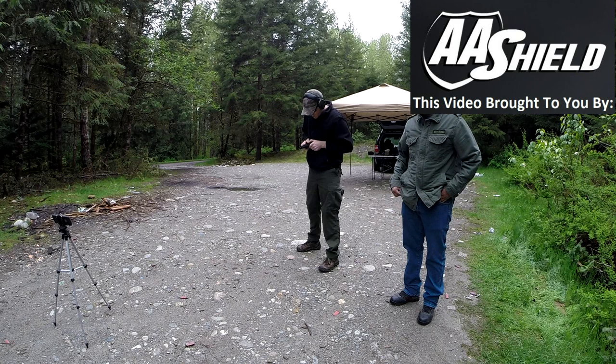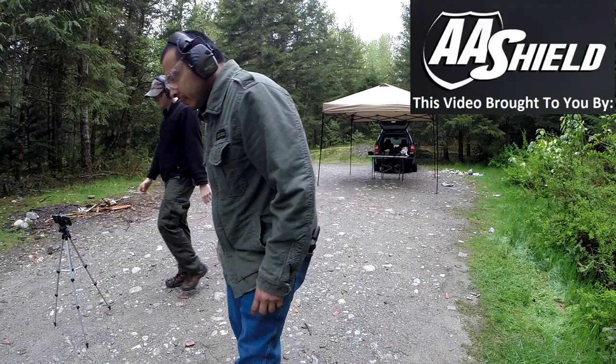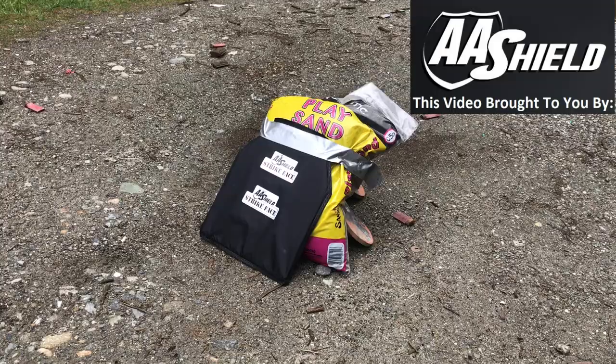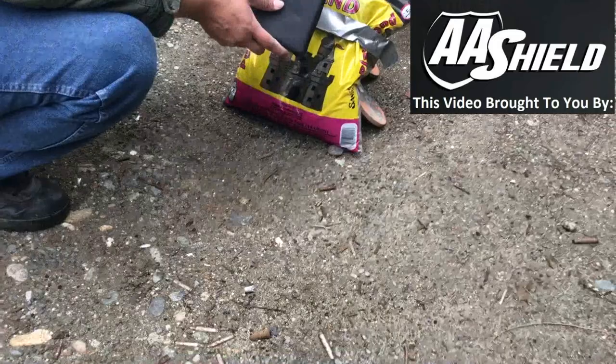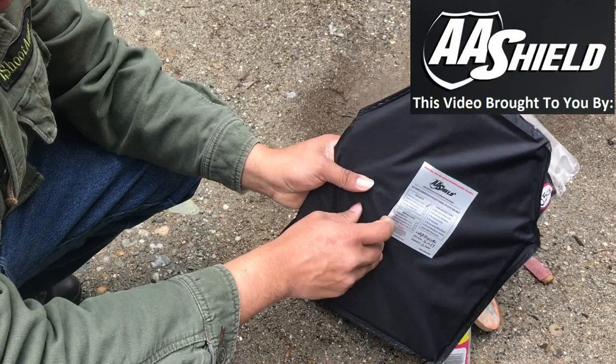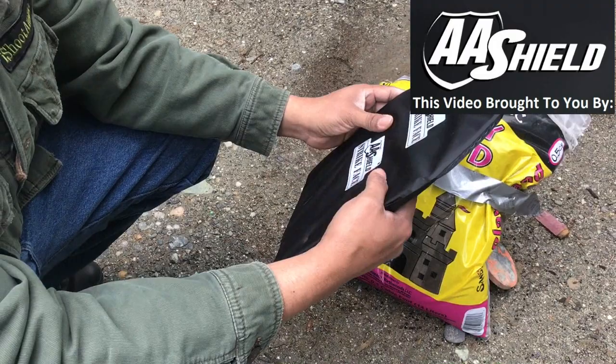Now we're gonna try the 9 millimeter. That's the entrance. Feel a little bit of deformation here, but it didn't go through all the way.